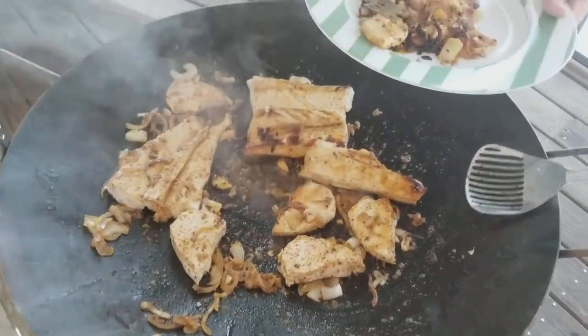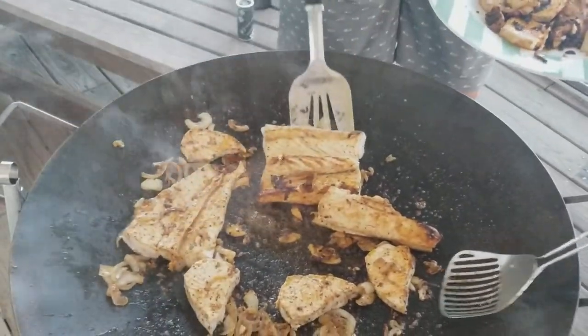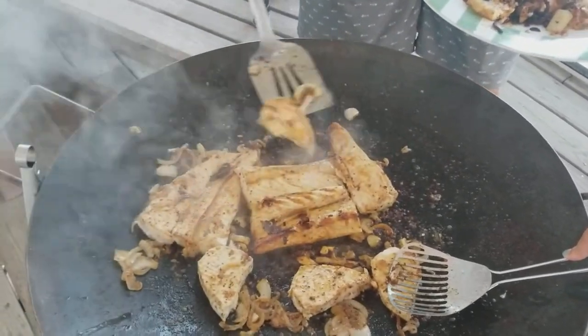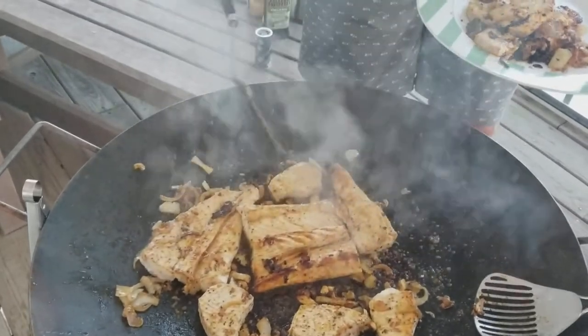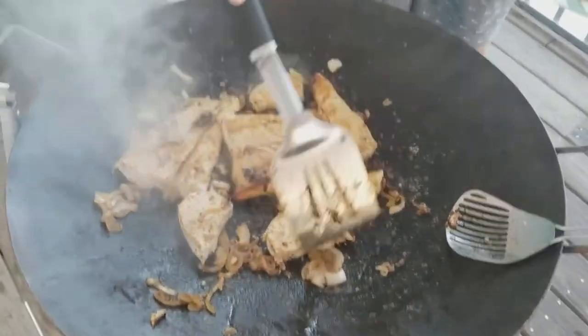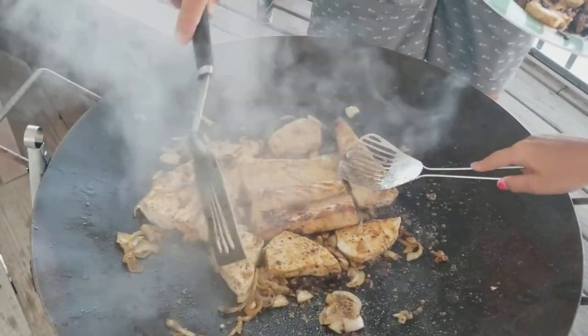It looks like chicken. You just feed one down to the bottom. This one's not cooked on the edge yet — you want it to cook just past medium.